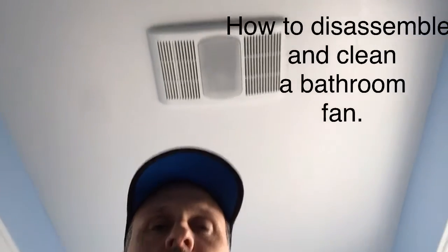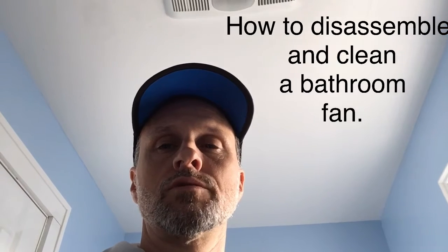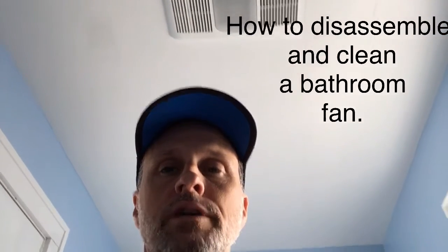I have a Delta fan here. The first couple of steps I'm just going to run through — most fans are fairly similar. We're removing the top pieces, unscrewing the motor, cleaning it out as best we can, and reassembling it. This one hadn't been cleaned in probably eight or nine years and there was a lot of dust in it, but it was pretty simple once I got all the parts out.